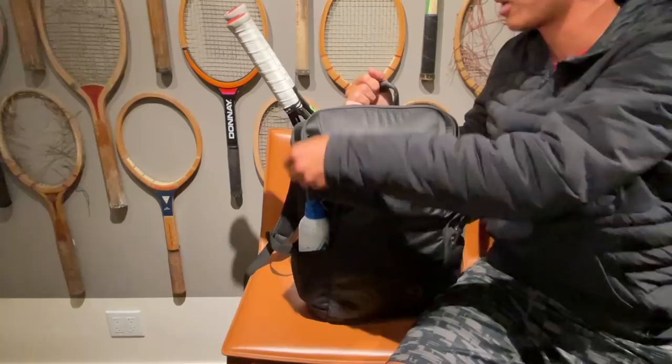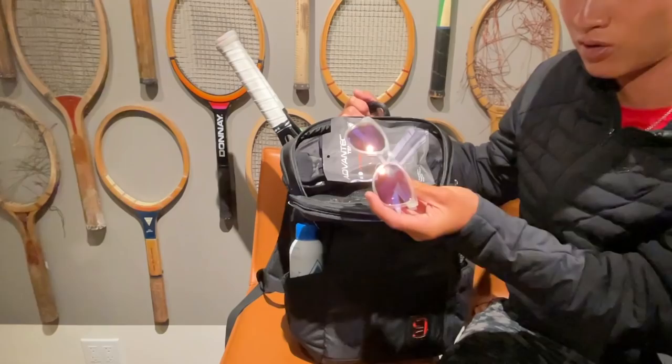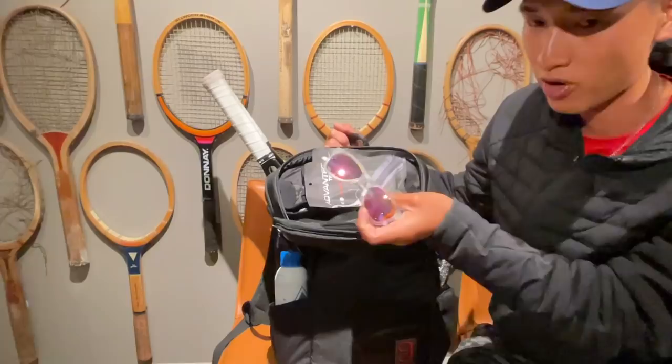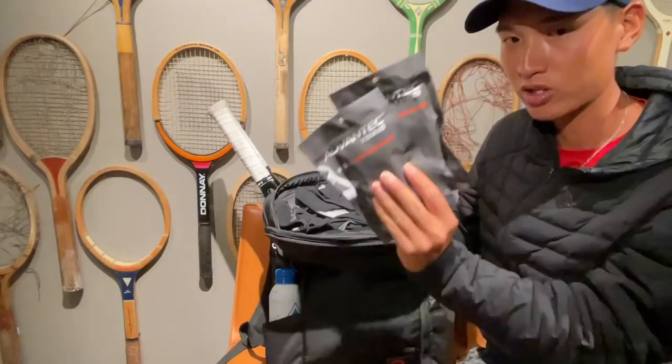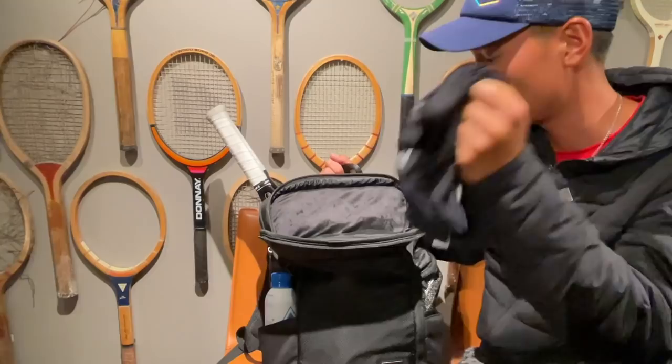In the front here, there are two compartments. This is the front compartment. I have my sunglasses — always have a pair of sunglasses, even on a sunny day. If you're coaching or playing long hours, it's good to have a pair. My BT Advantec leather grips — always a must. Arm sleeves: when it gets cold in San Francisco, I wear short sleeves. These are really useful, especially if you have tennis elbow.